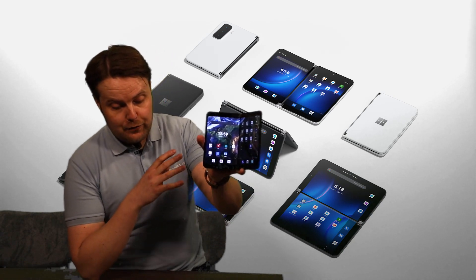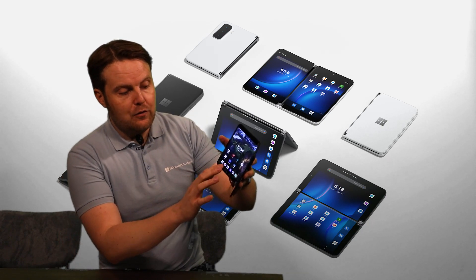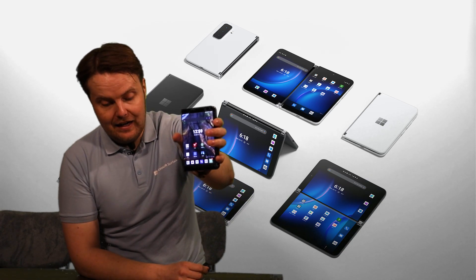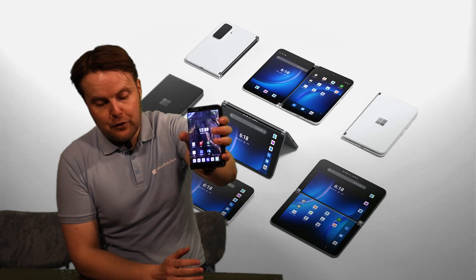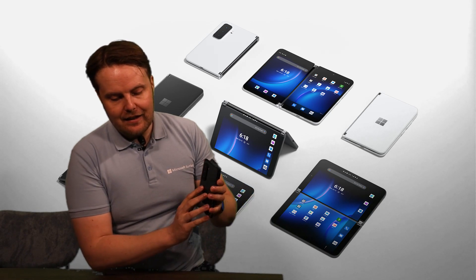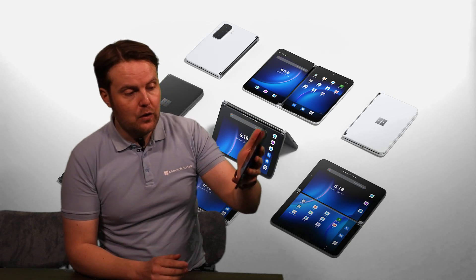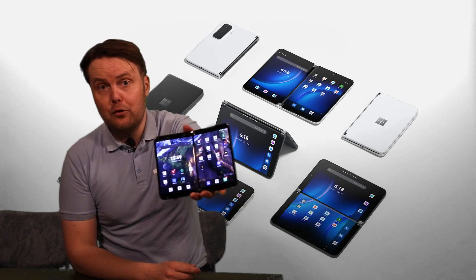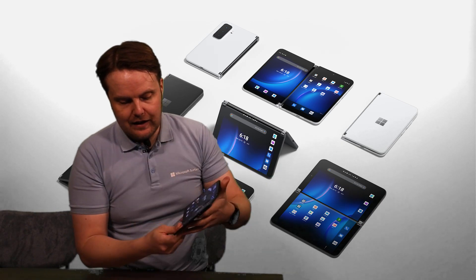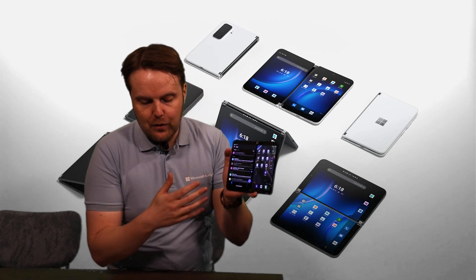The displays: you have two beautiful OLED displays running at a 90 Hz refresh rate, which gives a very smooth OS experience. On a single screen the aspect ratio is 13 by 9 with a resolution of 1344 by 1892. Combine the screens and you get an 8.3-inch display with a resolution of 2688 by 1892. The screen goes up to 800 nits brightness and is made from Gorilla Glass on both the inside and outside.